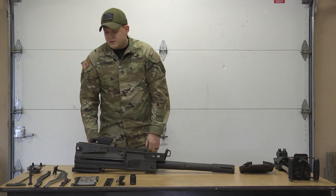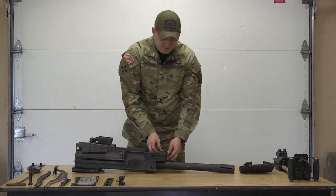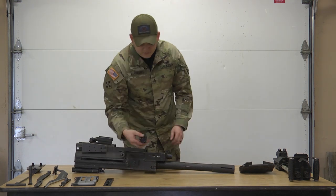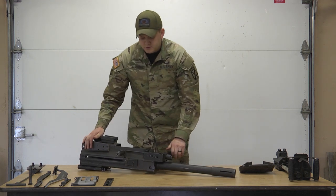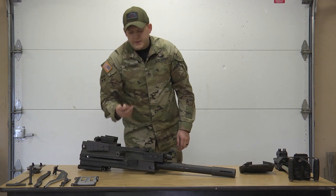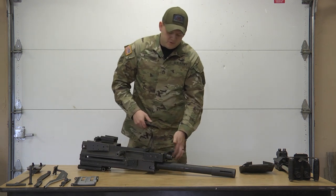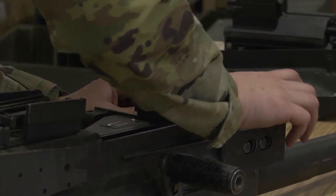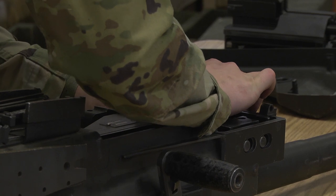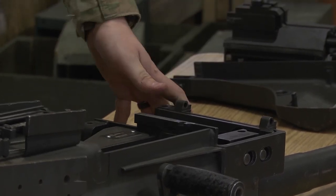Now we're going to go back to the feed assembly. Start with the other side — slides right in. Round block, reverse, push it through, slides right in. Next is that locking bar — this aligns with the hole in the front. Open that angle, align that hole, push it through. Slide it until you hear the metal clip. Make sure it's locked in place.